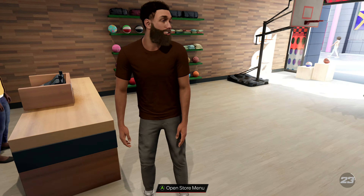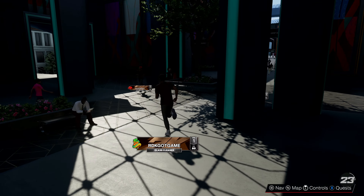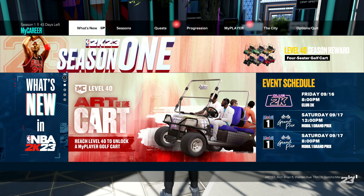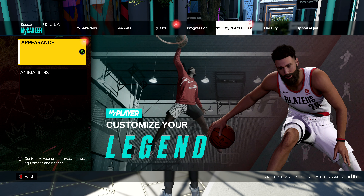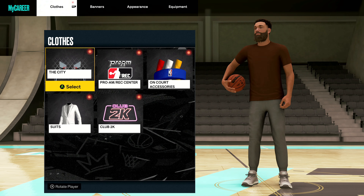Purchase was successful. Now you have to leave the store before you go and try to equip them. So we're going to go out here to the courtyard. Press start, go over to My Player, and go over to Appearance, which is the first one selected.